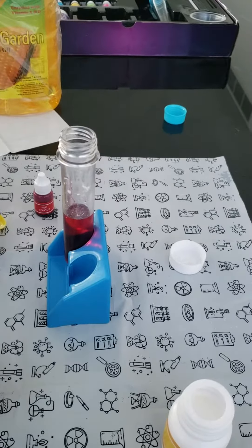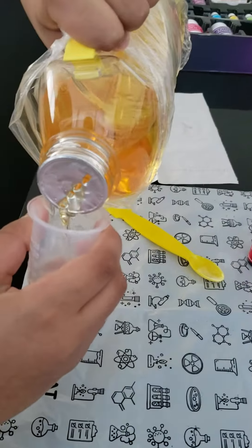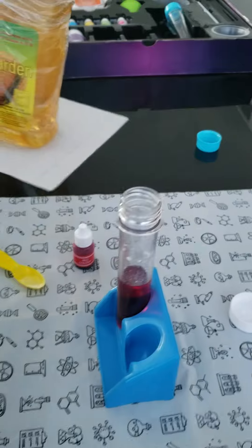Now add 20 ml of cooking oil. 20 ml, measure carefully, now add in the test tube.